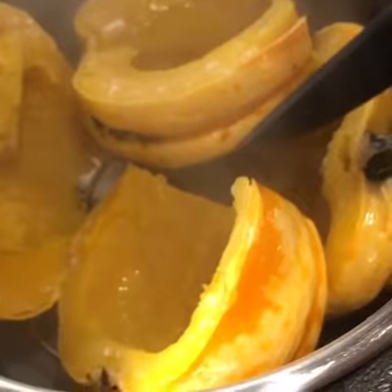Mash them up, add a little butter, cinnamon, and sugar — very delicious side dish. The family loved it. Super easy and a fun use of some winter squash.